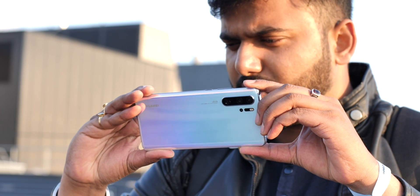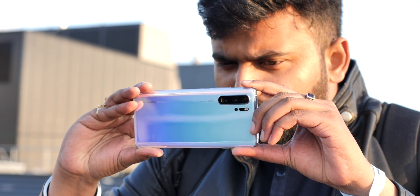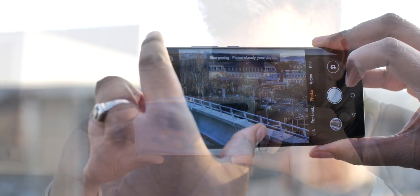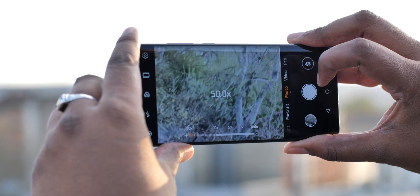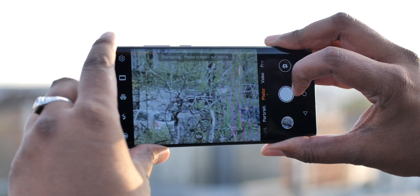The Huawei P30 Pro is here, and it packs in some really great camera features. But to be honest, nothing really beats the ability to zoom 50x. It's insane, so let's check it out.